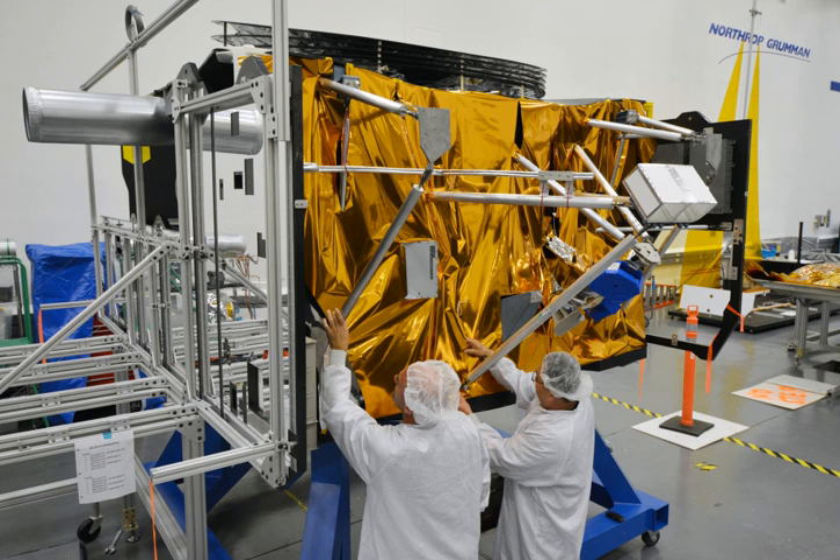The common command and telemetry system is based on the Raytheon Eclipse system. The telescope is designed to communicate with NASA's Deep Space Communication Network. The main science and operations center is the Space Telescope Science Institute, STScI, which is in the U.S. state of Maryland.